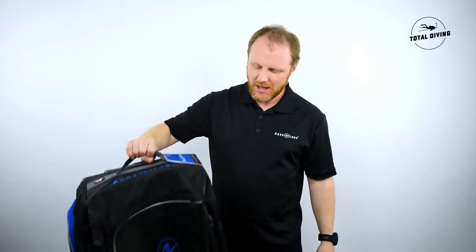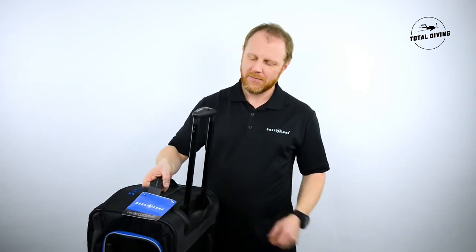Inside the bag you have two straps to make sure that your gear all stays secure and doesn't move while it's traveling. It is a roller bag with a carry-on handle, which makes it easy for all transportation.